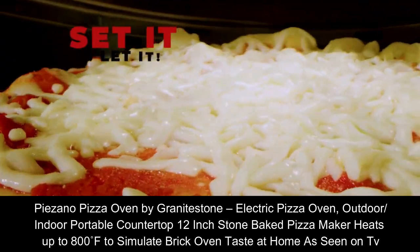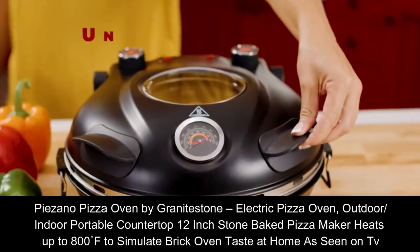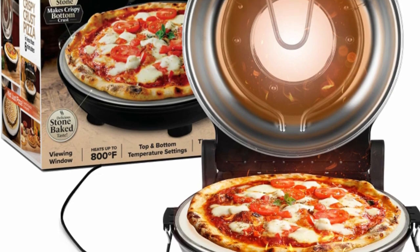Hello, I will share a product. Paisano Pizza Oven by Granite Stone — Electric Pizza Oven. Outdoor, indoor, portable countertop. 12-inch stone-baked pizza maker heats up to 800°F.